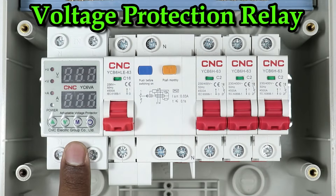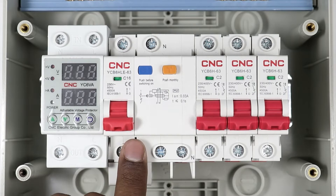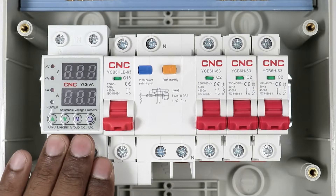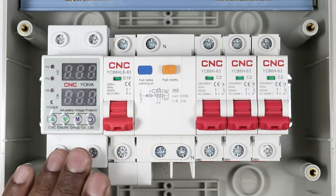In this distribution board, I am using a voltage protection relay, so that I will get protection from overvoltage, undervoltage and overcurrent. This MCB also provides protection from overcurrent, but in this relay we can set the amount of current. As you know, the rating of MCB is fixed and we cannot change it, but in this relay we can set the current as per requirement.